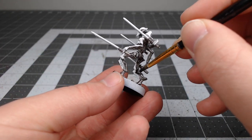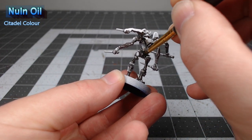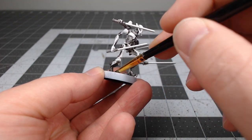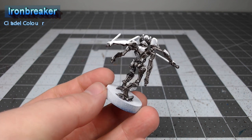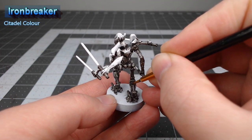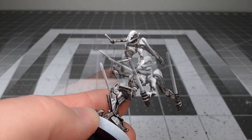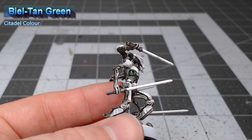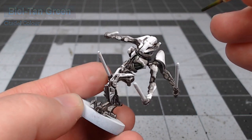Once we have that Lead Belcher base color in place, we're going to take Nuln Oil and do a heavy wash of all the mechanical parts on the model. After that shade paint has dried, we're going to take Ironbreaker and layer this over the flat surfaces of all the mechanical parts. This will bring back the original shine — it's actually just a little bit brighter than the Lead Belcher. Our next step is to take Biel-Tan Green and do a light shade inside any areas that would contain life support systems or the organs of General Grievous, including the upper torso and the neck and throat area.